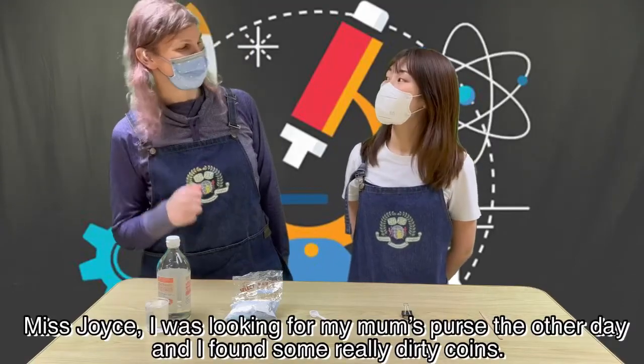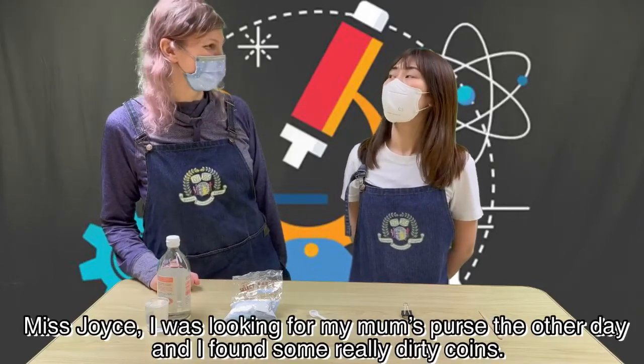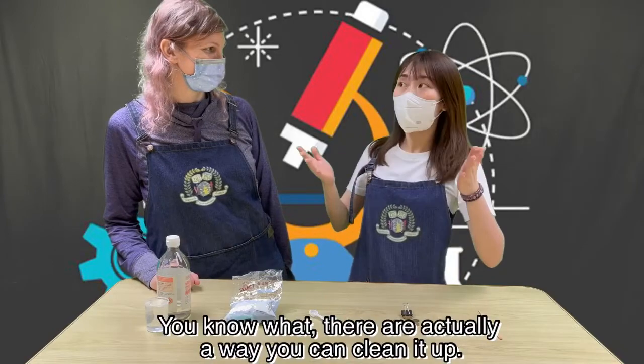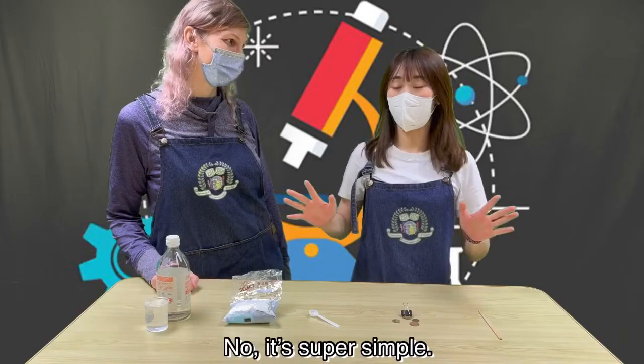Miss Joyce, I was looking through my mom's purse the other day and I found some really dirty coins. You know what? There is actually a way you can clean them up. No way! It's got to take a lot of work, doesn't it? No, it's super simple. Really?